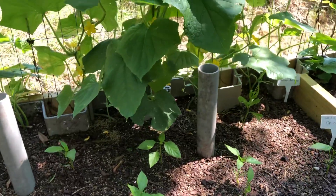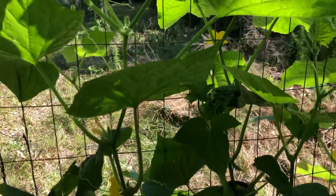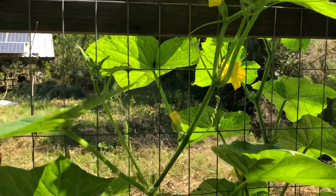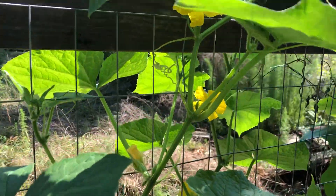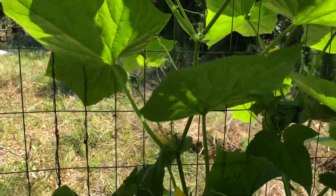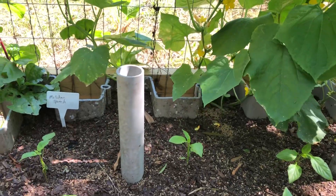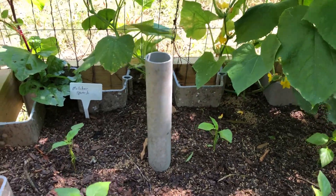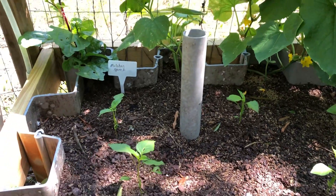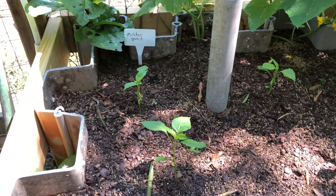Some more peppers and a cucumber vine. Got some bees out pollinating stuff. These pipes are my deep watering system. They're half out of the ground, half in — about a foot each — with holes drilled all around the bottom portion that's in the ground, and the bottom is open. Just to get water down farther so that the plant's roots will go down farther.